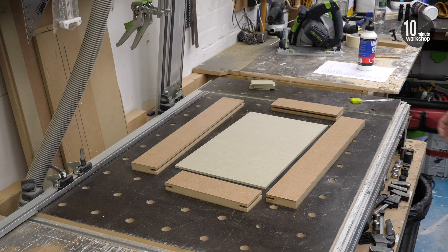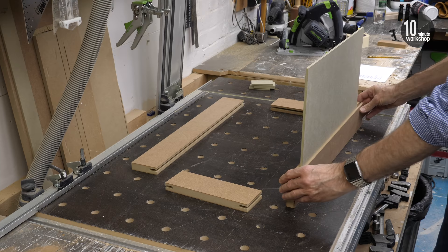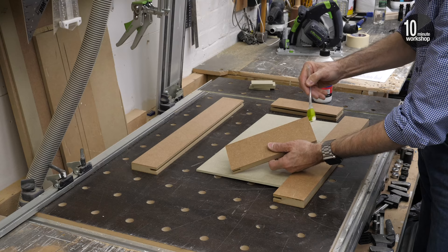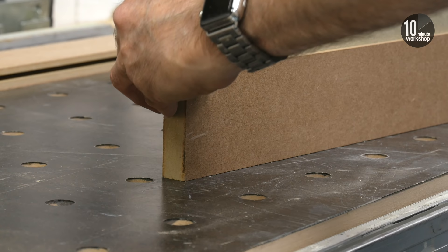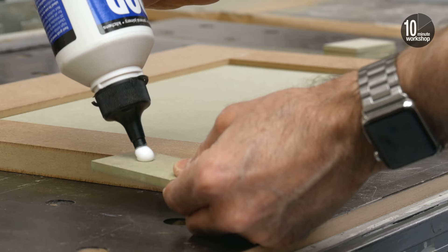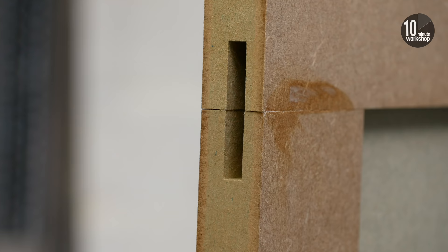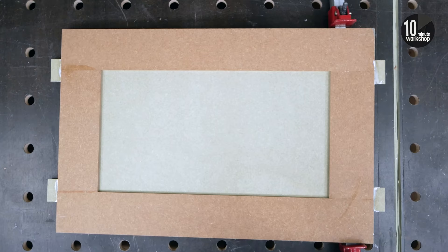So with the rails and stiles all good to go I can run a bead of glue along the groove in the stile, then slot in the panel and then add the rails to where the ends butt against the stiles. That quarter inch groove takes the 6mm panel comfortably and it gives us a little bit of useful wiggle room to get things lined up. And finally I'll add in the other stile. With plenty of glue on both sides of the loose tenons I can push them into the mortises, brushing out any glue squeeze as we go, then get it into clamps and check for square before nipping them up tightly.